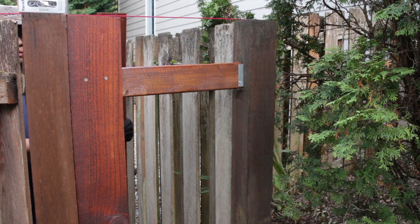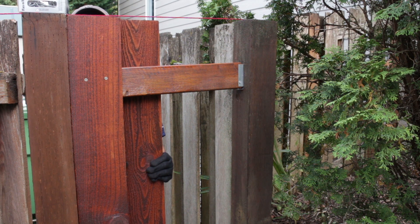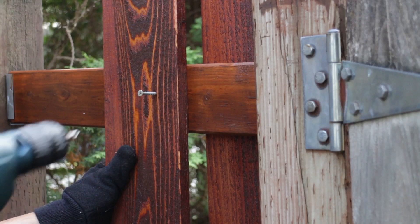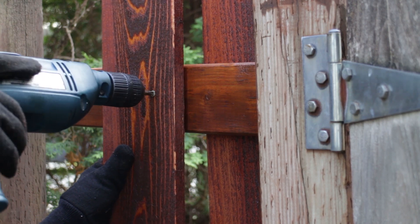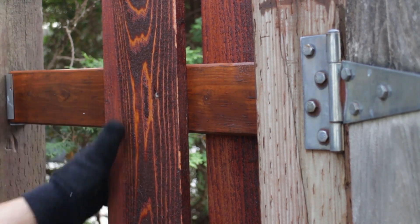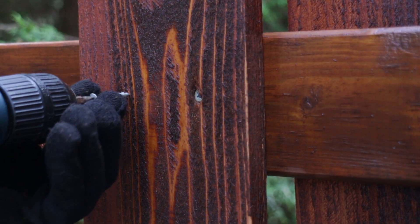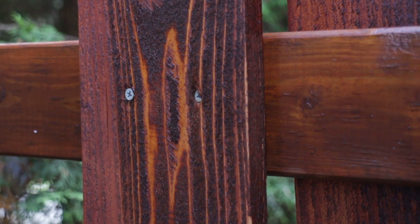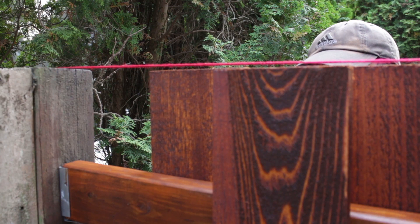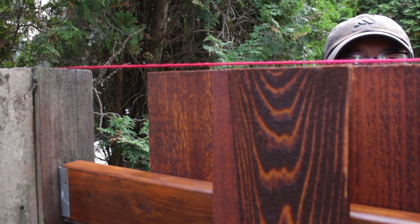The first one is done, and since this is an alternating fence, the next board attaches on the other side of the 2x4. Again line the slat up with the string across the top, then start screwing in the slat. The screws should be just flush with the surface of the board, so don't go too fast with your drill. Now repeat the next board on the other side of the fence and so on until you've reached the other fence post.